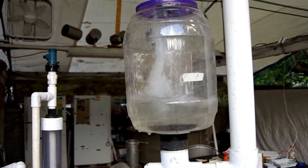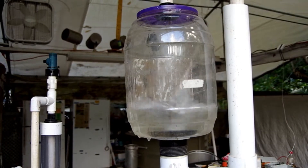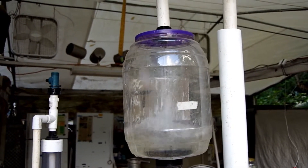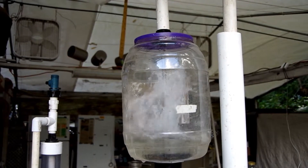This has been running for 24 hours now in test mode. What we did is take off that purple lid and put in a sack of worm castings or compost.